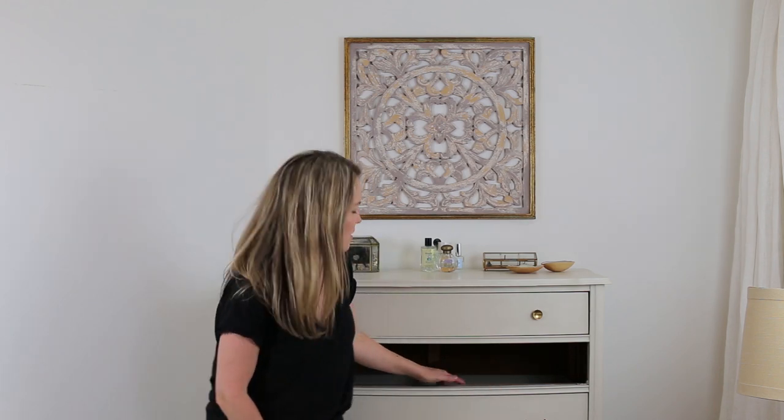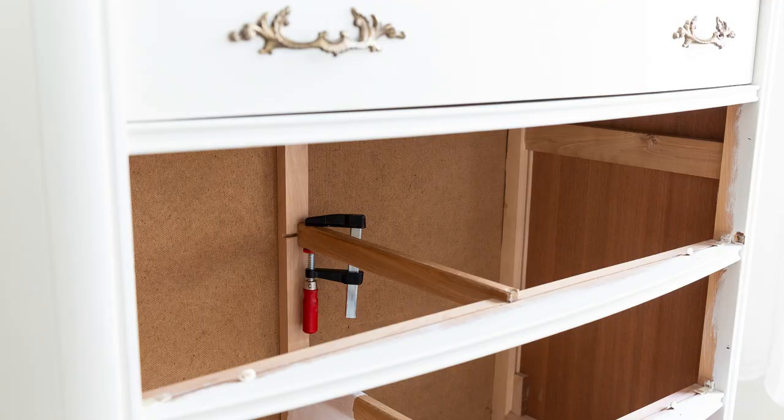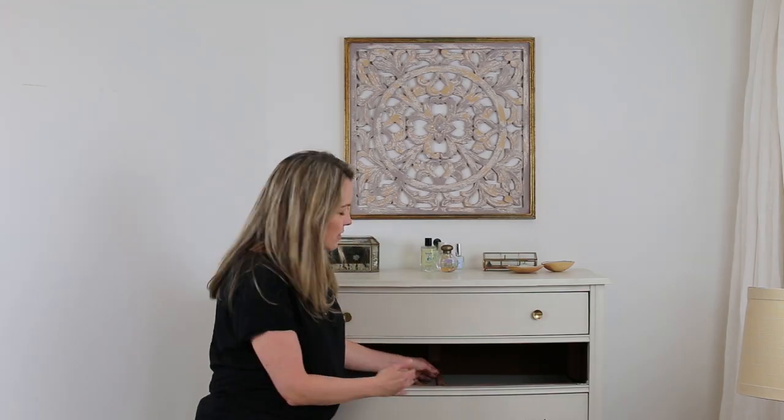Technique four is when drawer guides have fallen off. These pieces can be wobbly or completely fallen off, and most times people think the furniture is completely unsalvageable. But if you get some wood glue and a clamp — maybe a few brad nails or finishing nails depending on how your piece is put together — you can easily fix it by making sure it's aligned straight so that the drawer will easily go back in.